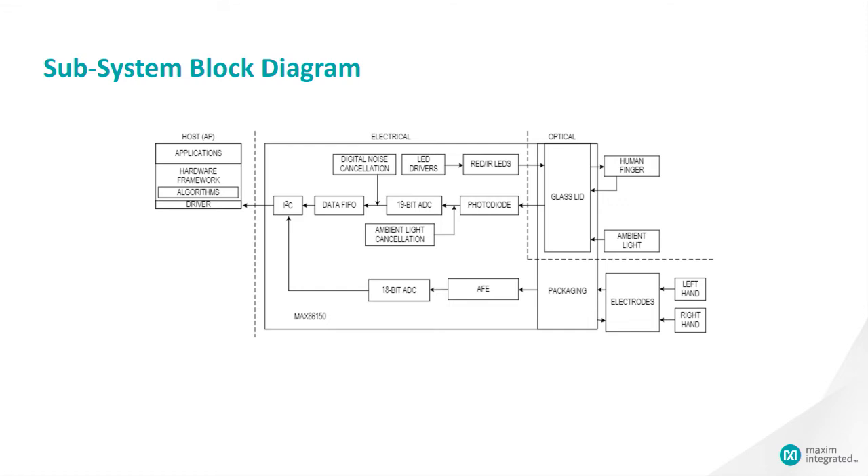Now to the block diagram. This part is made up of two main blocks. First is the optical block, which includes the light emitting diodes. And the electrical block, which is made up of two smaller blocks: the electrodes that bring in the ECG signal, and the AFE, which houses the photodiode, the ADC, and the LED drivers. Finally, the interface is I2C.